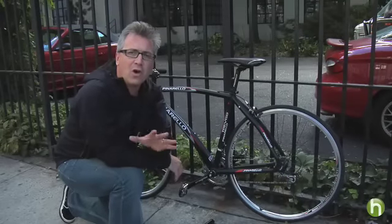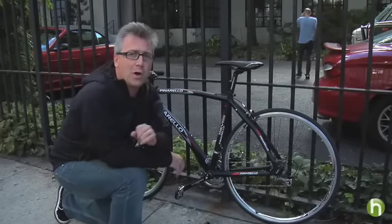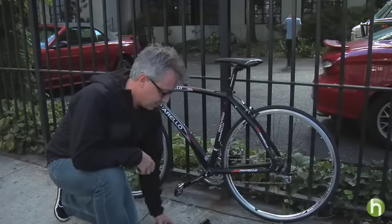Almost 4% of all theft in the United States is bicycle related. You don't want to become a statistic, so I'm going to show you how to lock up your bike properly.